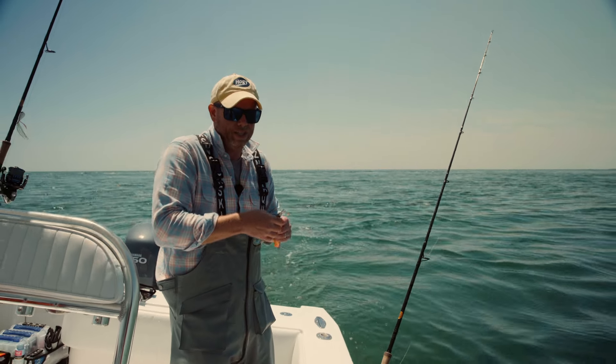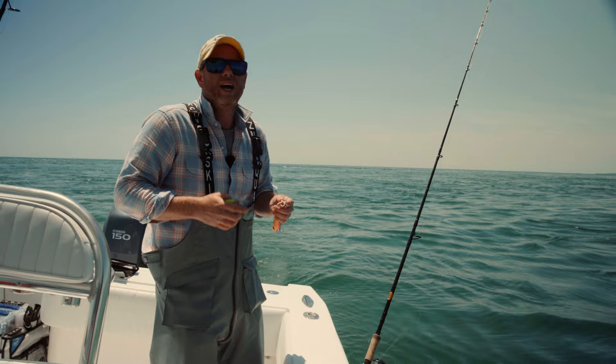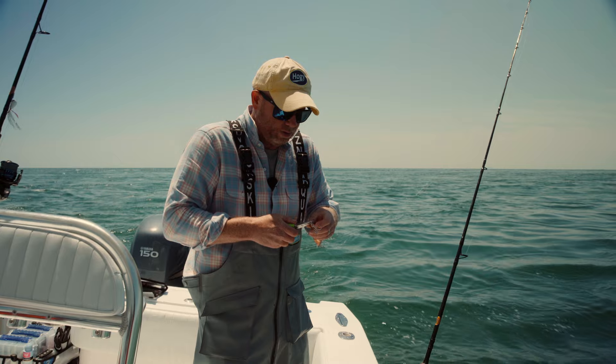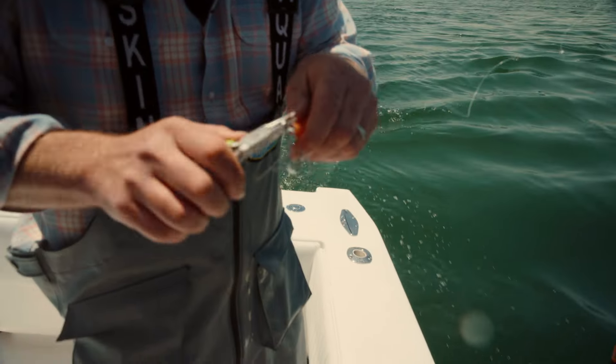We're going to practice catch and release today. What I always do if I know I'm going to release fish is take the aft hook — the back hook — off the lure. That's going to greatly reduce any injuries to the fish and also make it safer for me as the angler.